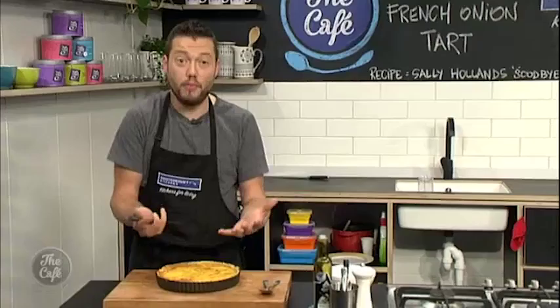It's all going here in the MasterCraft kitchen. If you need any of the recipes, just go to thecafe.co.nz. We'll put this in the oven, get it cooking, and come back very soon.